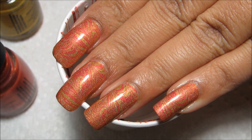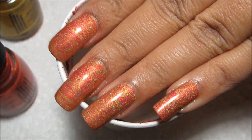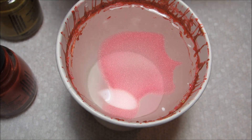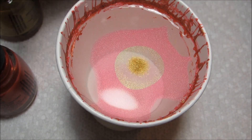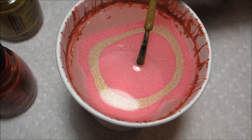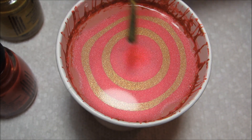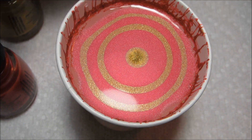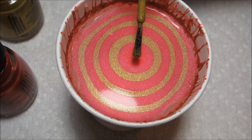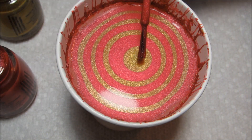Hi guys, today we're going to be working on this gold and kind of coral pink water marble to kick off Water Marble March. The colors I'm using are both from the China Glaze Tronica collection — a collection I've had success with in the past, so I was pretty sure they'd work. The coral is called 3D Fantasy and the gold is called Megabyte.